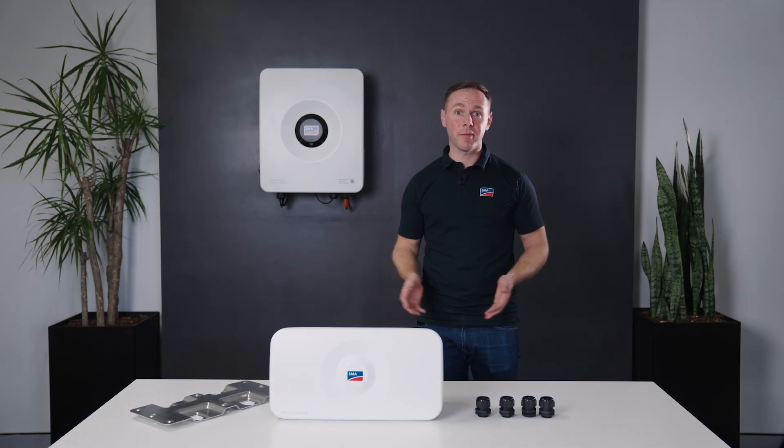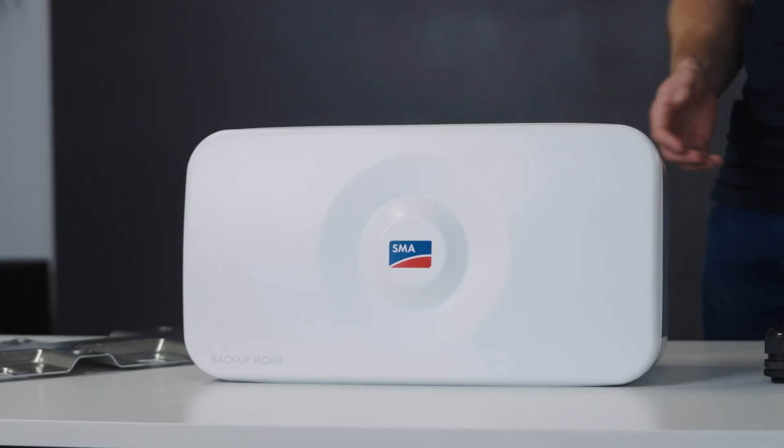Hi, I'm Albert from SMA Australia and today we'll be installing the SMA Backup Box.